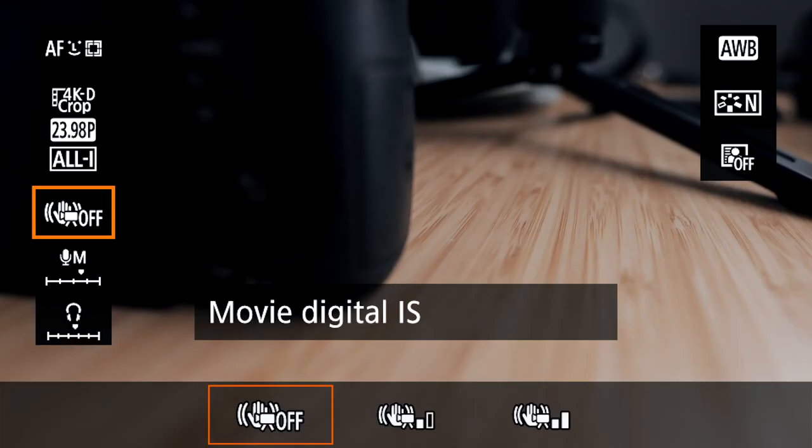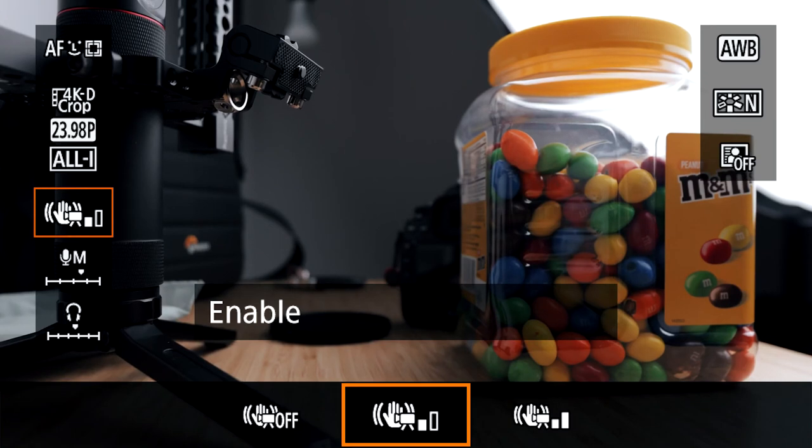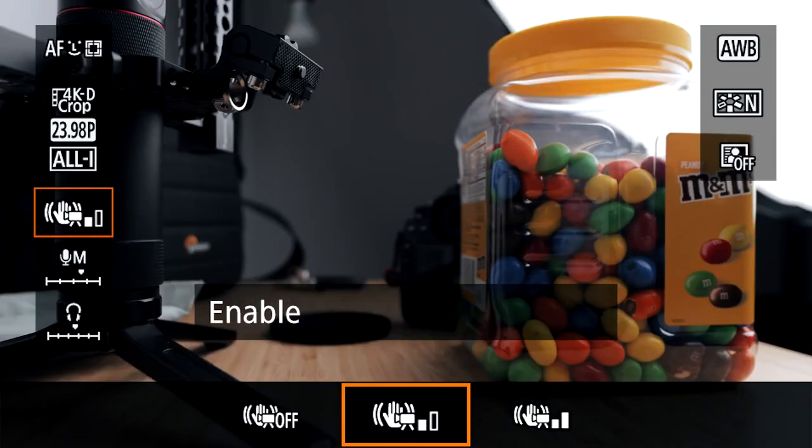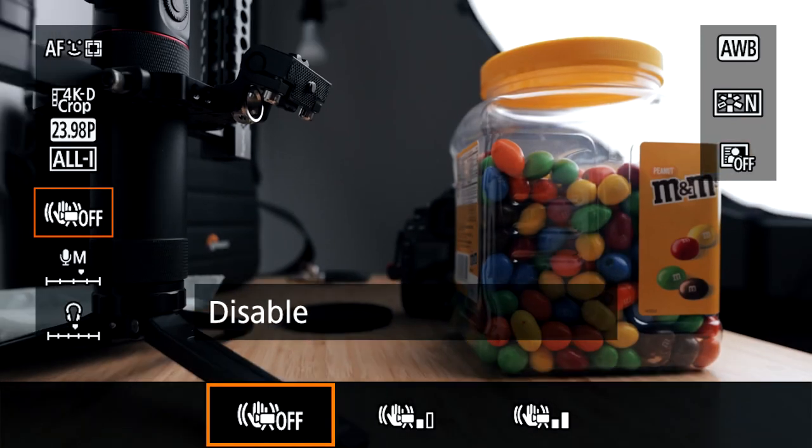You might have heard there's no IBIS in the 1DX Mark III — there's only digital image stabilization, which is trash. Don't use it — it's terrible. I find the 1DX is heavy enough for smooth handheld footage, and if you need anything else you can just use a gimbal. The digital IS crops into your image and produces micro jitters that are not pleasing to the eye at all — it's like a very poor version of warp stabilization in Premiere Pro. Stay away from it.